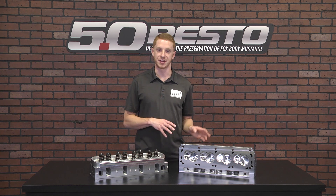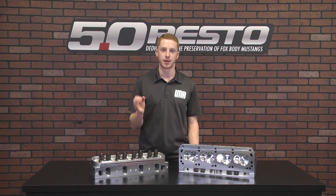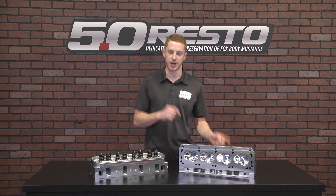After that run, we pulled it off the dyno, changed the heads, cam, pushrods, and roller rockers, and strapped it back down.